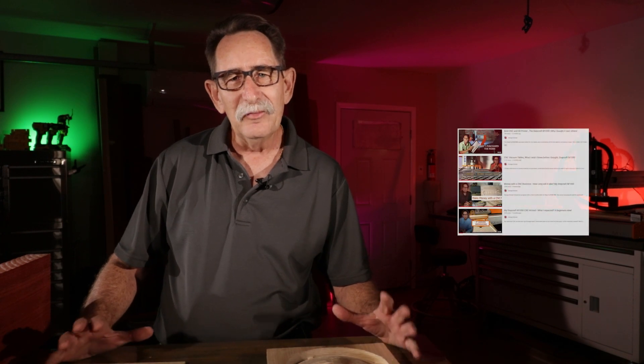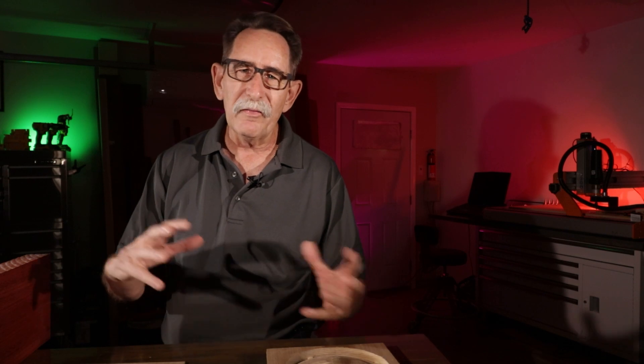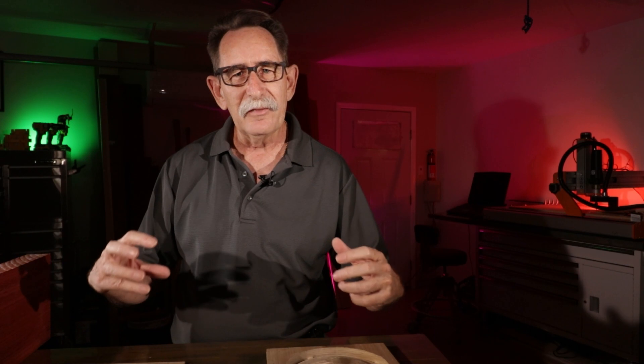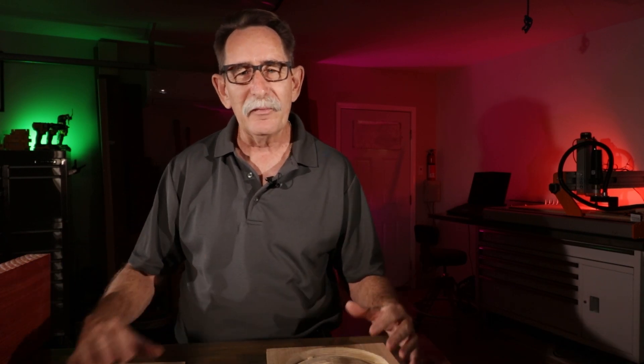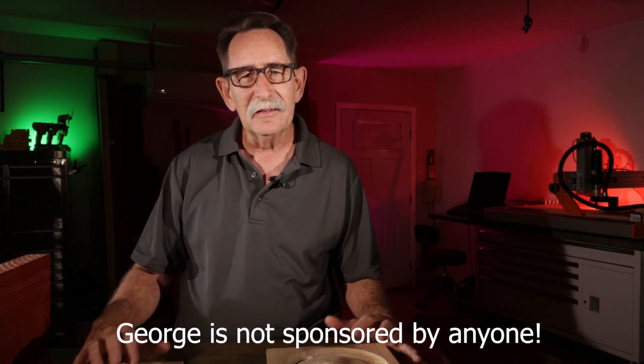Hello everyone, George Kenner. About a hundred and sixty-five days ago I did a video on why I purchased this Stepcraft M1000. It took about two months for the machine to arrive — it was custom-built for me. I bought all the high-end items: the tool changer, the vacuum bed. I even bought the rotary 3D device that I haven't even put on the machine yet because I don't know enough about CNCing to really take advantage of it. But as soon as I do, you're gonna get an update.